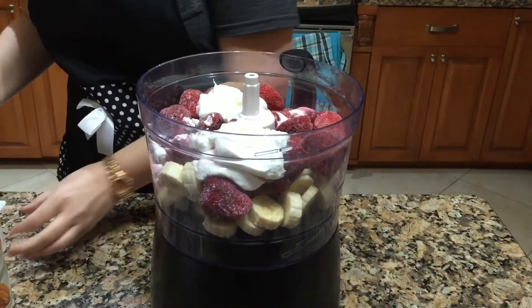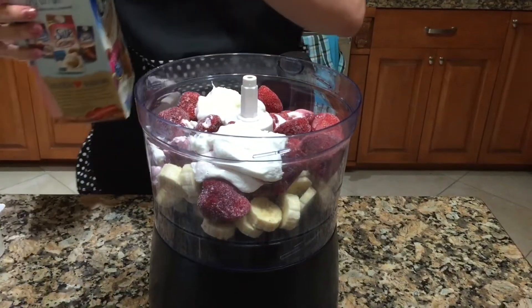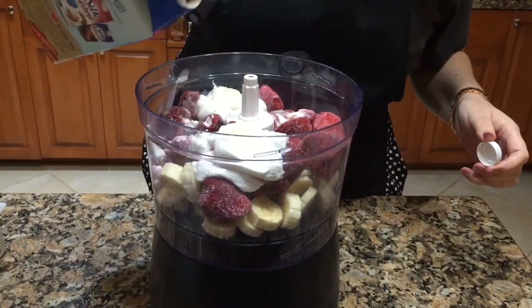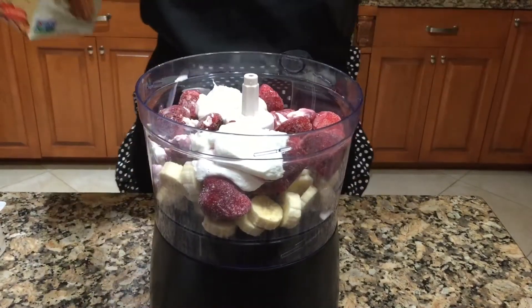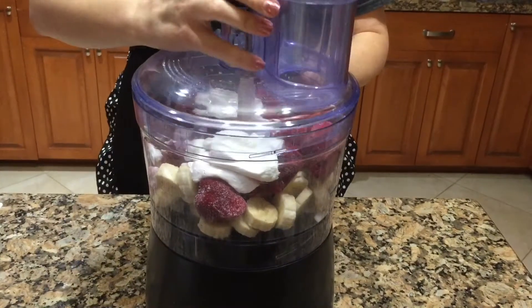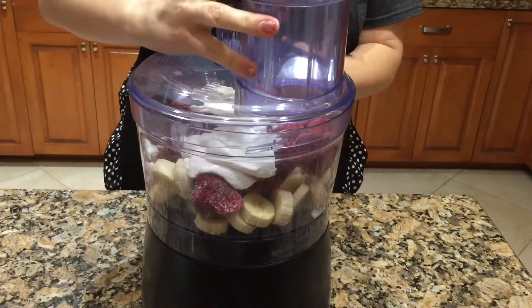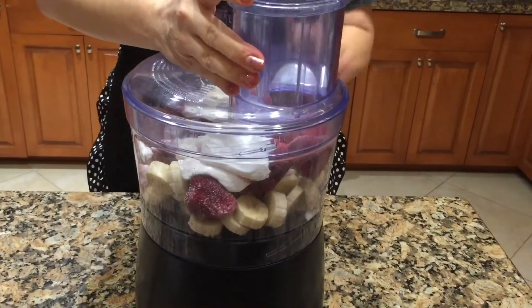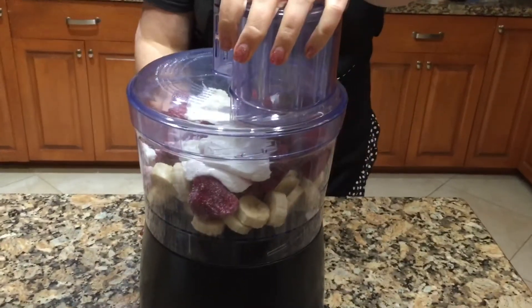And then I'm going to add just a splash of almond milk. It's about to get crazy in here, so just bear with me for the noise. You're going to have to do this several times — I'll show you what you're doing here. You're going to start it.